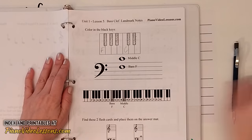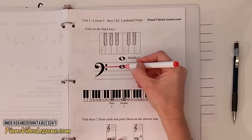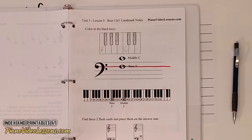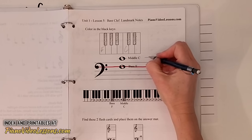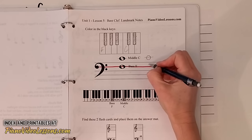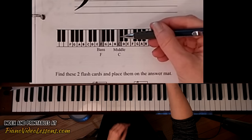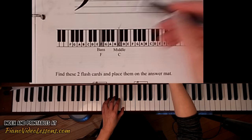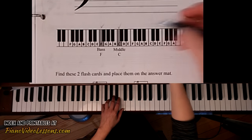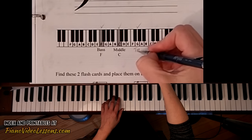Let's go ahead and trace the F line — the second line down — with a red marker. Then we can draw our own versions: let's draw a middle C and a bass F, just like that. Now on the piano keyboard diagram we can see middle C and bass F, and let's also make a check mark above treble G and label it since we know that one too.